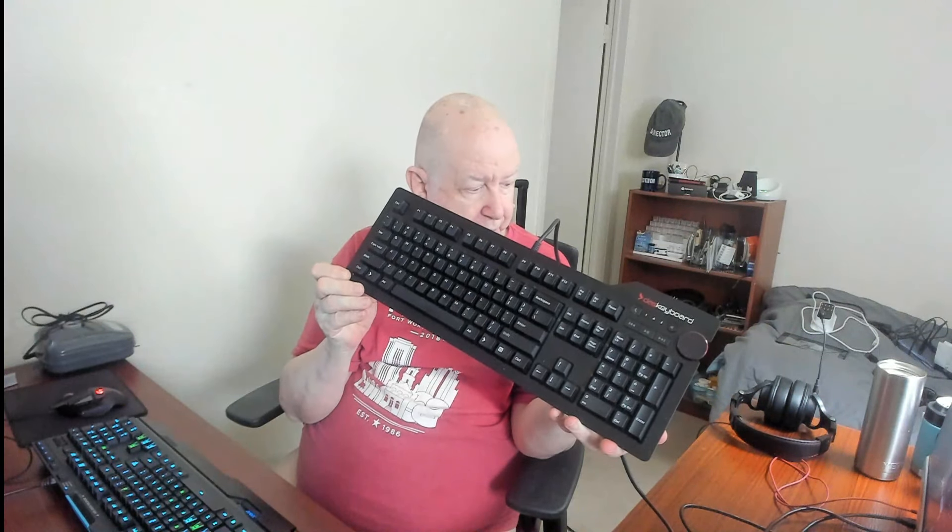I've got a couple more USB cameras laying around somewhere. I also have the software and hardware to hook up my Logitech digital camera, the Logitech G7. But actually, the Logitech USB cameras are better for what I'm doing.